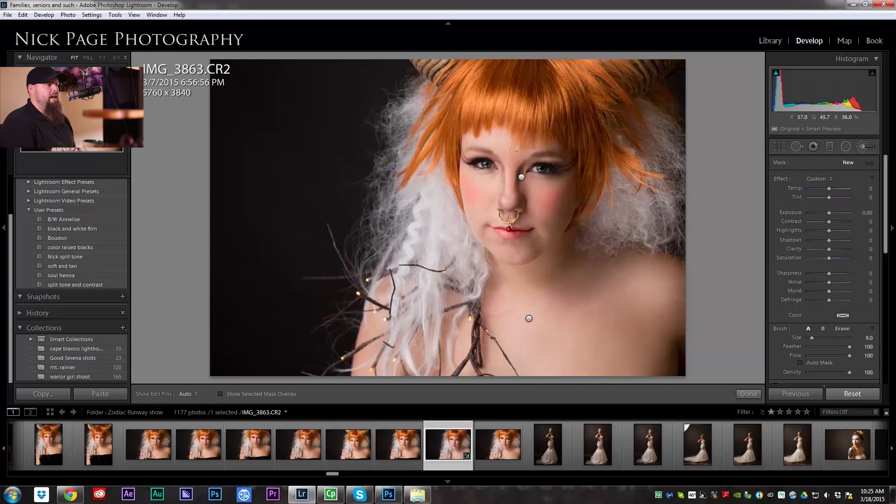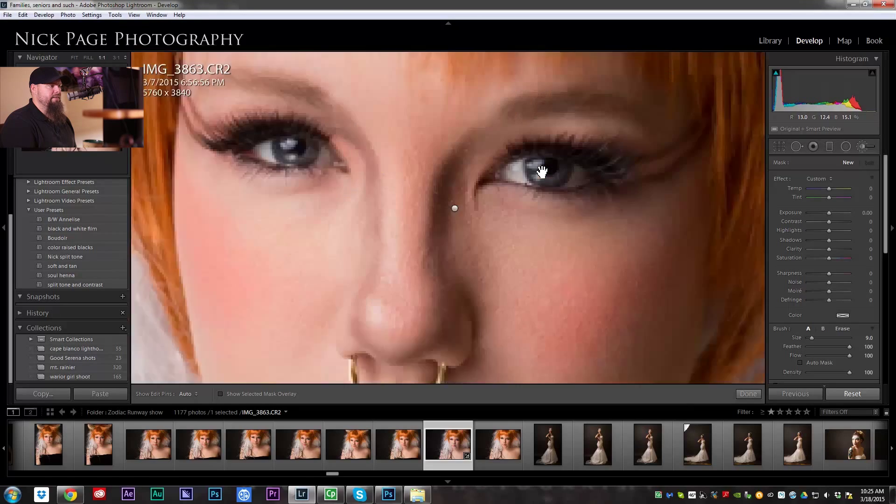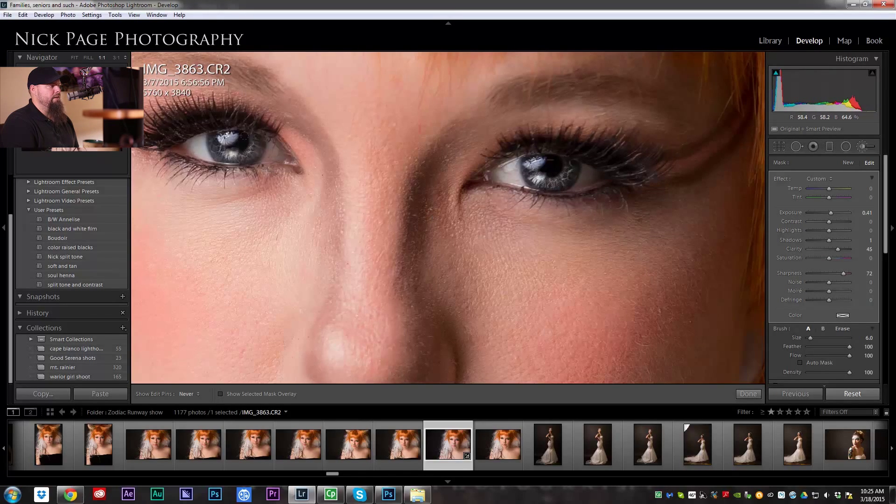The next thing I'm going to do is add a little bit of punch to the eyes — mostly to the irises. You don't want to mess with the whites of people's eyes; that's just creepy. But I'm going to add some sharpness, a little bit of clarity, and boost the exposure just a bit. I'm going to paint this over the irises. You can see what that does — it brings out all the texture. She's got pretty cool eyes actually, and this will go well with this fantasy-themed shoot.